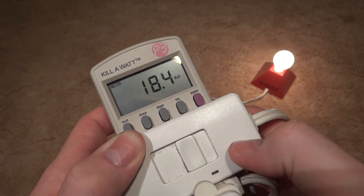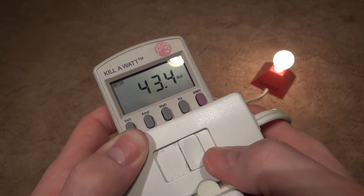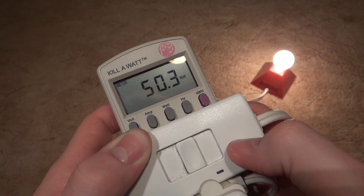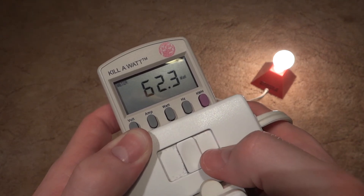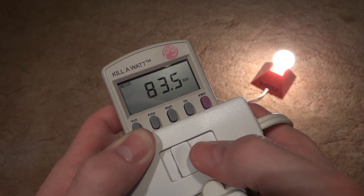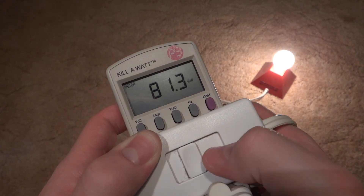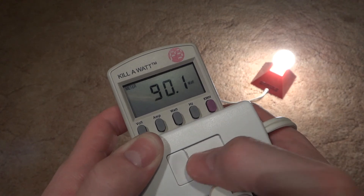And we'll just brighten it up a little bit, to around a 40 watt bulb. A little bit more, to around a 60 watt bulb. A little bit more, to around a 75 watt bulb, which should be somewhere around here. And a little bit more, and of course you're all the way at full brightness.